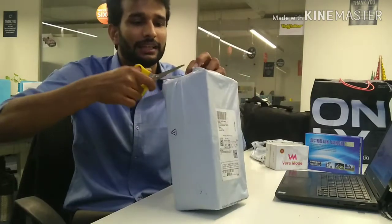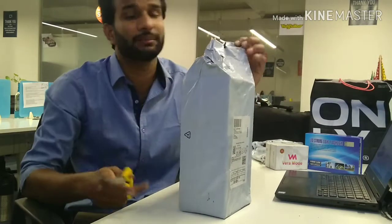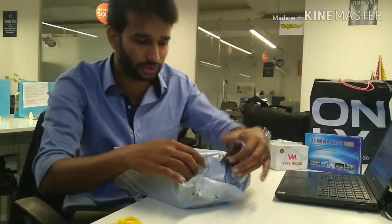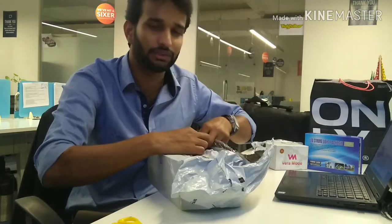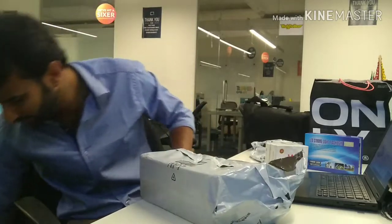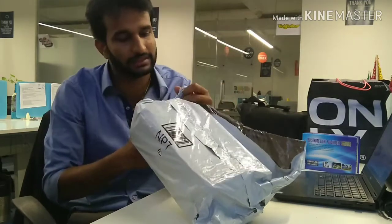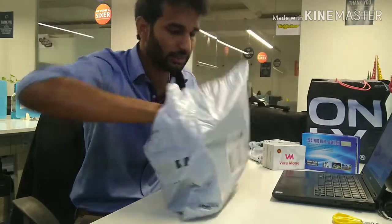I'm going to make this unboxing as quick as possible. I don't review products here — to do a proper review you need real-time experience with the product, not just talking about it. I believe you have to use it and then review it. And this is not a paid promotion — it's something I personally bought for my mom.